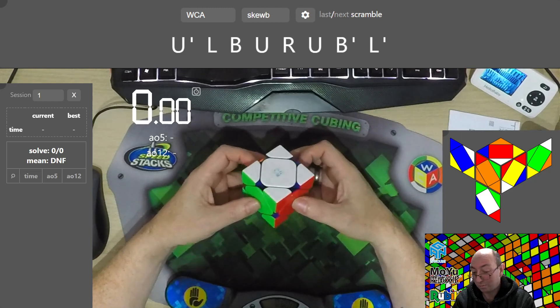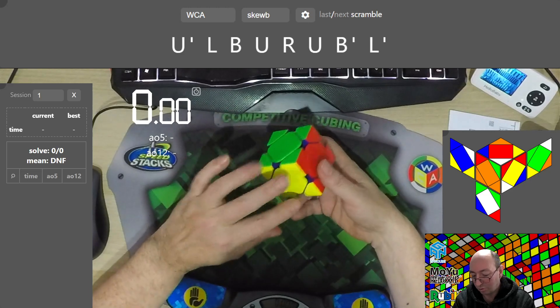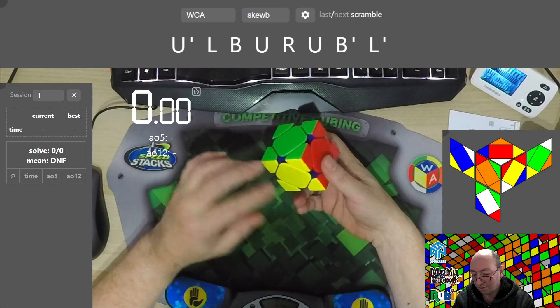The first beginner method is the most basic one with one algorithm — intuitive first side solving, four corners on the opposite side, and then two centers.